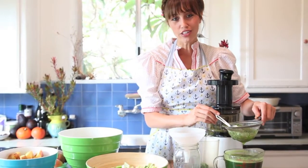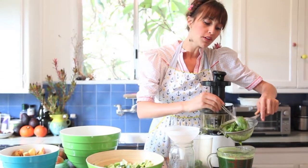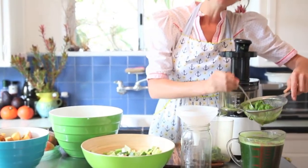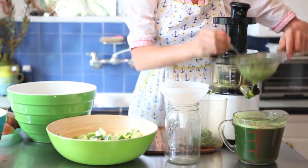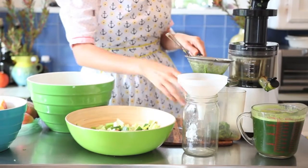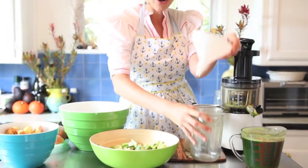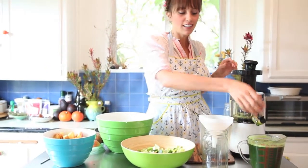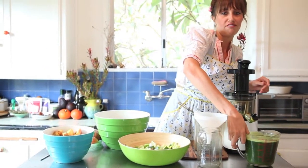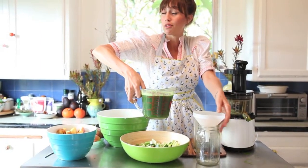Once you have all of your juice into your container, you're going to use a spoon to just release any excess moisture and juice out of the pulp. Then you'll set the pulp aside. Grab your mason jar or some type of drinking vessel and a funnel. You could even find a funnel at an automotive store if you can't find one at a culinary store — it might even be cheaper.